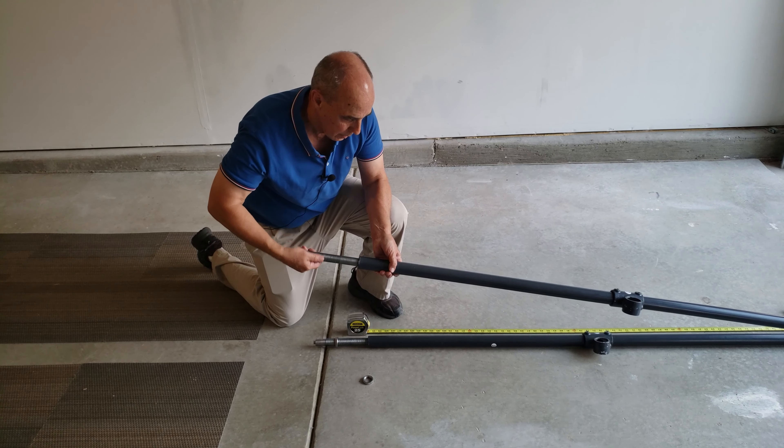Here we are — the joist plate is already screwed into the joist with the lag screws. At this point we want to take this bolt out and set it aside because we're going to need it in just a minute, and I'm going to get the vertical and put it up on there.